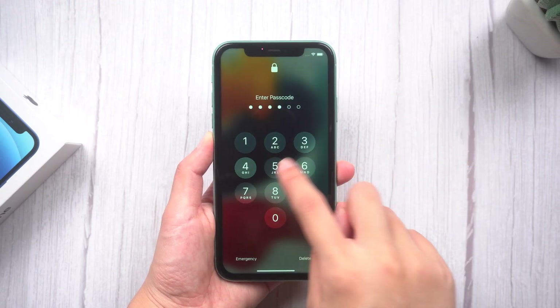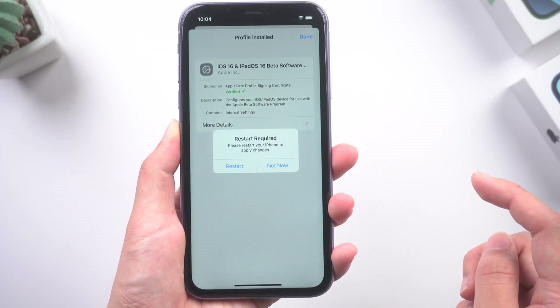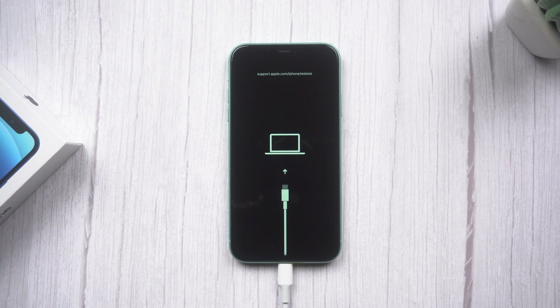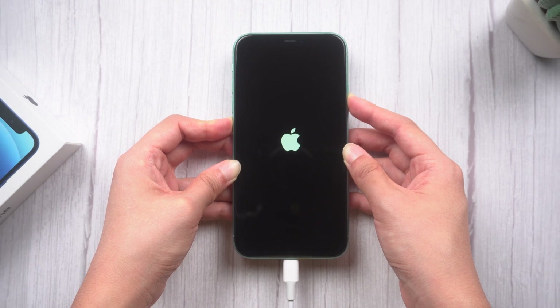What's up guys, welcome back to the channel. I know you guys are recently upgrading to the iOS 16 public beta. If you unfortunately get stuck on the Apple logo during boot after the upgrade is complete, putting your iPhone in recovery mode can be helpful. So in today's video, I'll walk you through the process with two practical methods: manually or one click. Let's start with manual entry first.